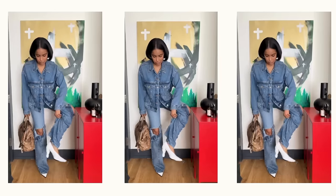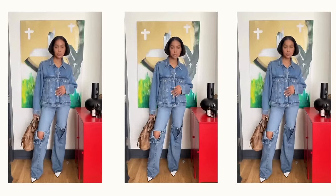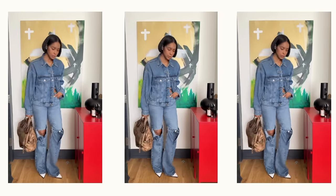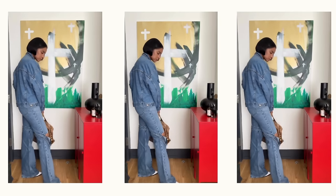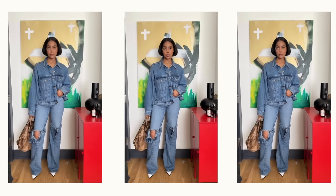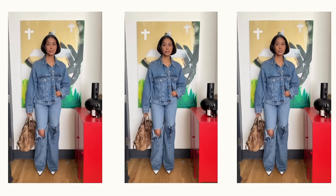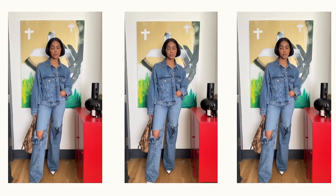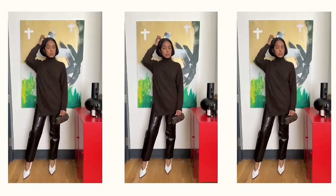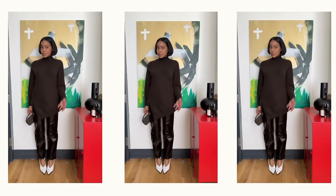Denim on denim on denim is all the rage right now — that's a Cowboy Carter reference by the way. The Canadian tuxedo is an amazing canvas for an outfit; it really allows a person to have fun with their accessories. Here I kept things neutral with the tan hobo bag from Givenchy and the stark white pumps. The aged leather and the harsh white really don't mix, and it's so good — and totally on purpose. It's giving juxtaposition.